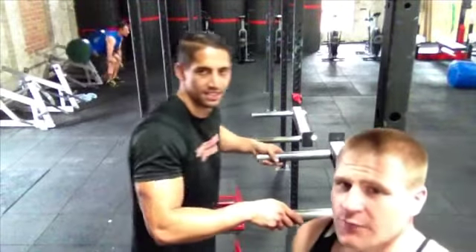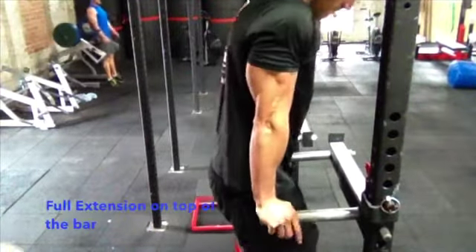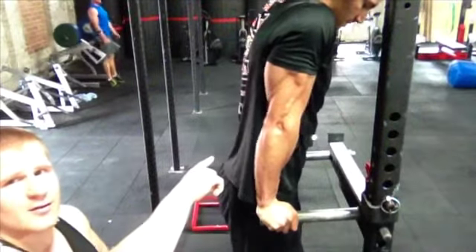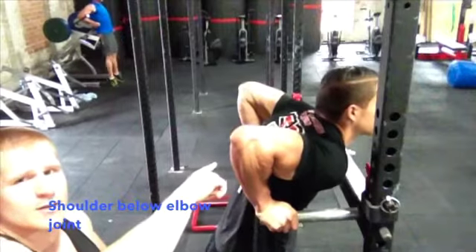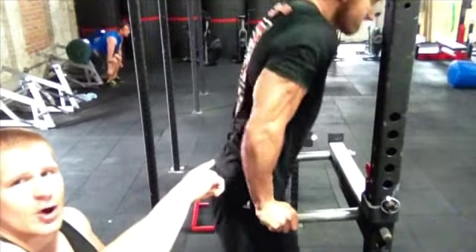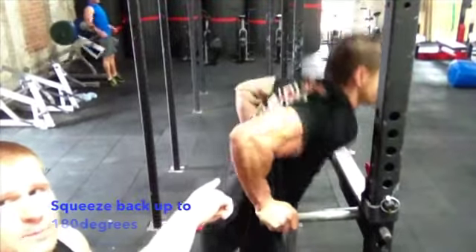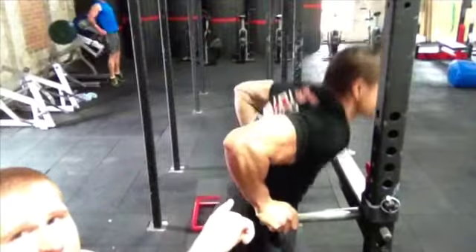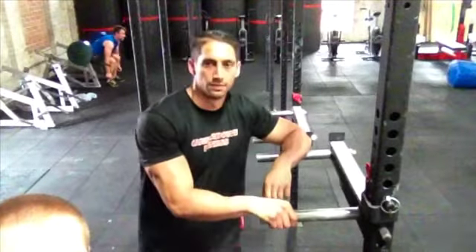The range of motion for the tricep dip: Sam jumps up on the bar. It's full extension at the top where we start. Look at his elbow — going all the way down, getting your shoulder below your elbow joint, then squeezing straight up so your elbows are at 180 degrees again. That's the range of motion. We'll have a dip belt on as well. You want to knock out as many reps as you can for each set. Stay tuned.